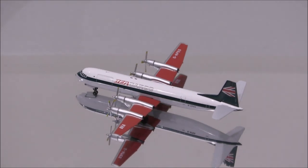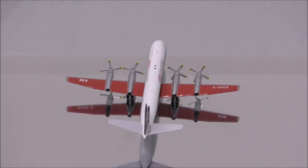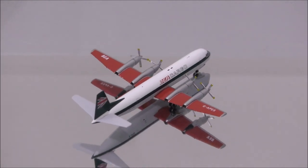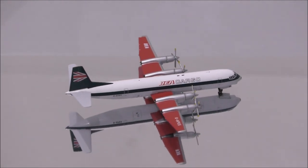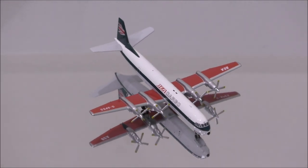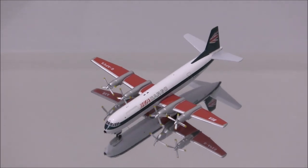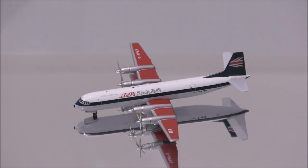Well, that concludes the review for British European Airways Cargo Vickers Vanguard by Aero Classics. If you have this model, let me know what you think about it in the comments section. Please like this video and don't forget to subscribe to my channel for the latest reviews. This is Alpha and I hope to have you guys back again soon.